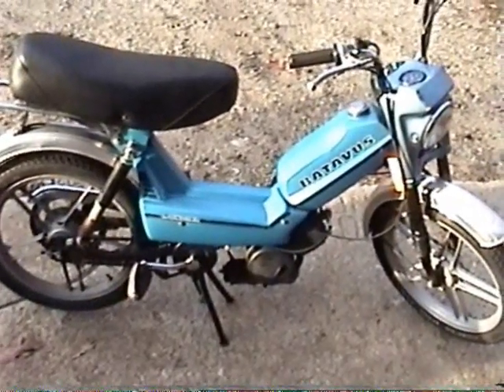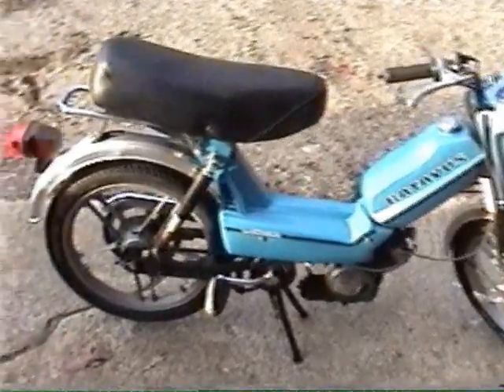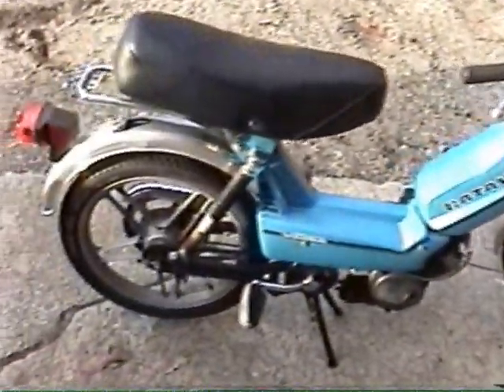Okay folks, what we have here is a Batavis Mondale moped. Very rare moped — well, not very rare, but I've seen very few of them.